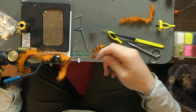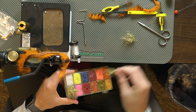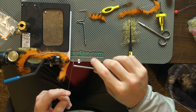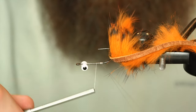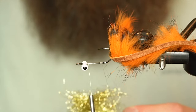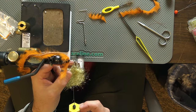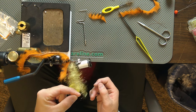Should be a fairly quick tie — you can knock out quite a few. Now we're going to go for some ice dub in gold and do a dubbing loop, creating a lot of bulk. Make a loop, go around the thread a couple times and pull it back a little bit. Get the dubbing loop tool and dub in, slide it in there and remove the tweezers. Center it, spread it out, and start spinning it up. Make sure everything rabbit-wise stays out of there.